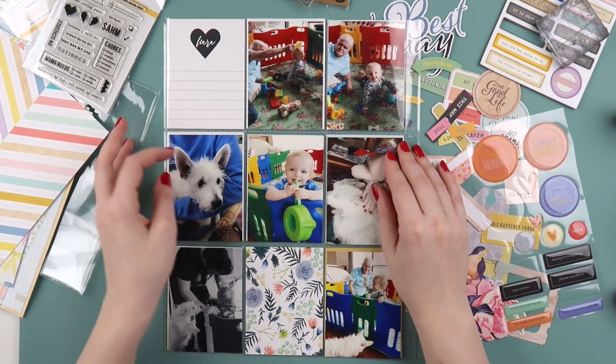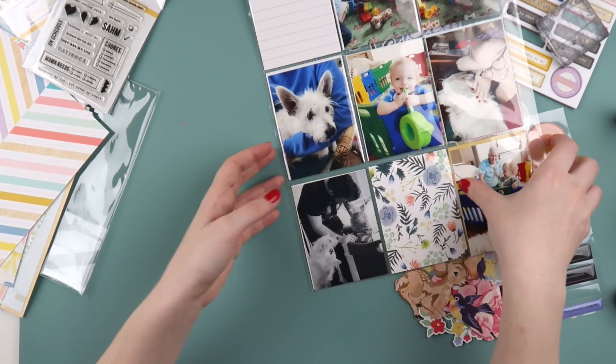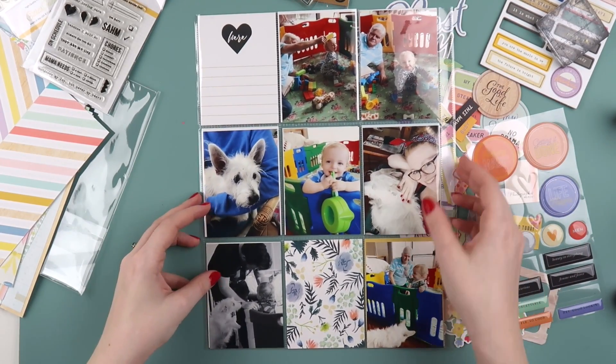What's up Scrappy Peeps? It's Adele from Inky Quill and today we're doing some Project Life. There's a sneaky peek at a layout that you'll see in a couple of weeks time.